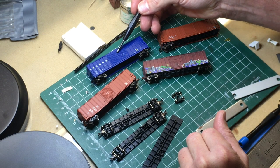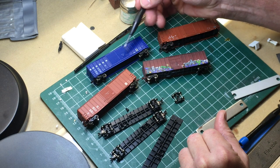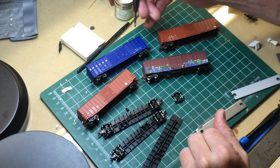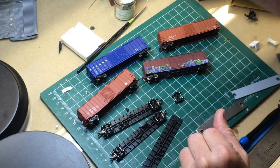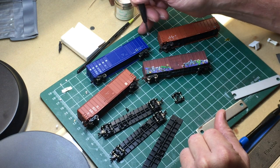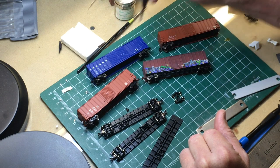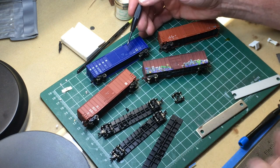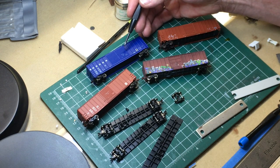This is an Athern FMC 50-foot double door boxcar - this is old MDC tooling from way back. I remember these cars coming out in the 80s. Obviously Athern's done a little bit of updated work on them - the steps are finer - but for the most part this car is very similar to the one that's been around for 30-plus years.